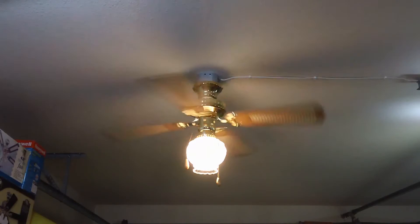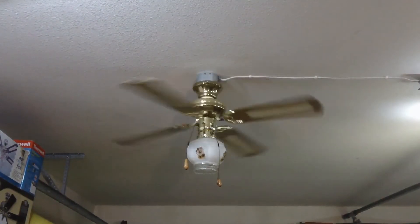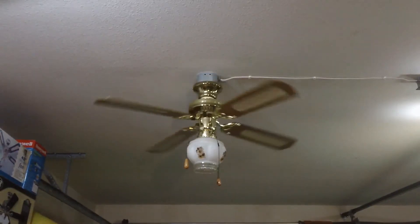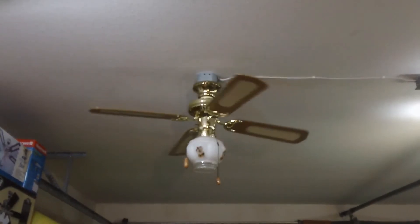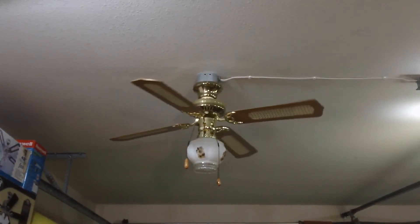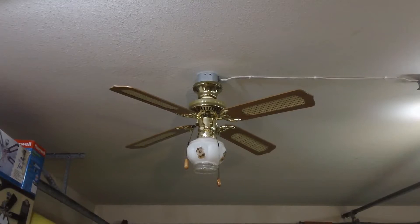I'll now turn everything off and discuss some general information on this fan. As mentioned prior, the globe you see on here is not original. The fan actually did not have a globe upon donation — it was simply globeless. Initially I wanted to install a schoolhouse style globe on here just due to the general style of the fan being a bottom mounted spinner. However, this unfortunately trapped the already high noise level, making the fan almost unusable. Therefore, I decided on an open bottom globe, and while digging through my collection, stumbled upon this vintage one.